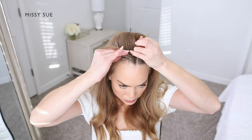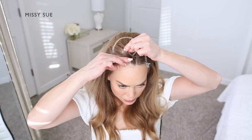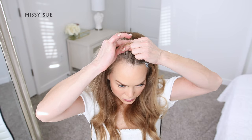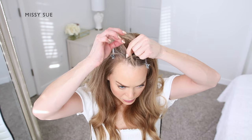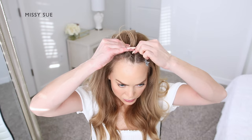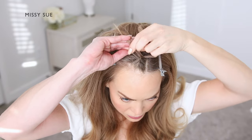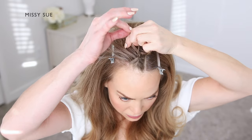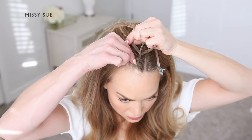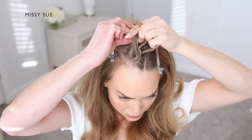Once I've started the braid, I'm going to begin picking up small pieces of hair from along the sides of the braid and bring these into the braid by adding them into the side strands once they're crossed over the middle section. I'm crossing one side over the middle, picking up a new section of hair, crossing it over as well, adding it into the new middle strand. Then I'm crossing the opposite side strand over the middle, picking up a new piece from along the outside of the braid and incorporating it into the middle strand as well.